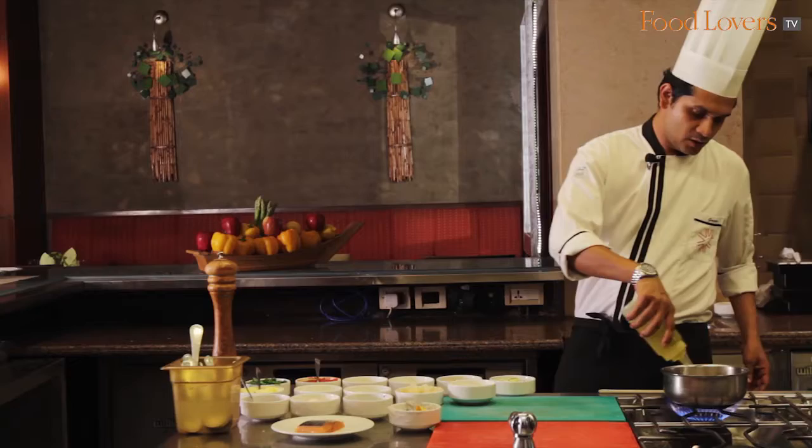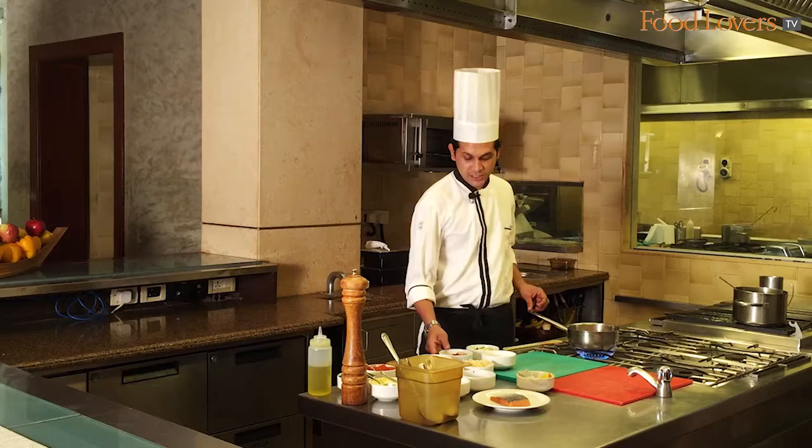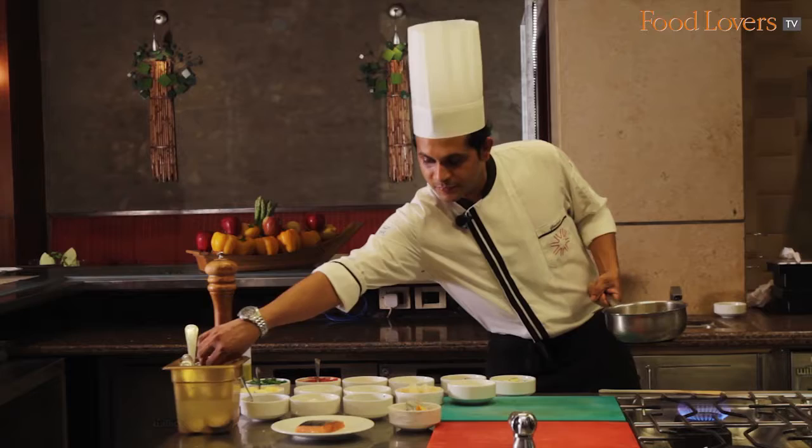The first thing we do is heat the pan and put in oil — we can use very little oil here because the mixed vegetables I use are already sautéed and kept, just to save time. Then we put in the onion first.